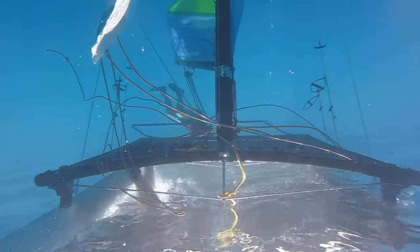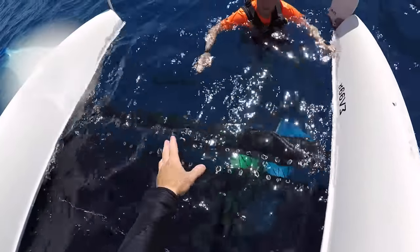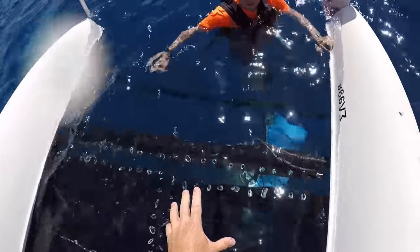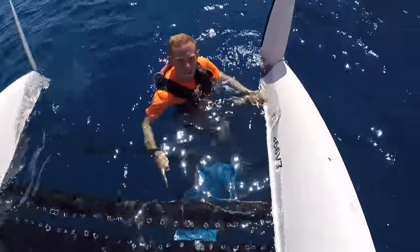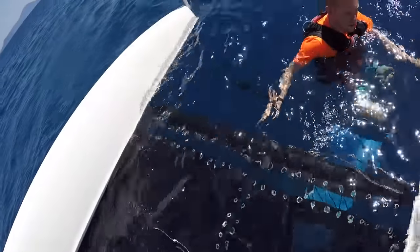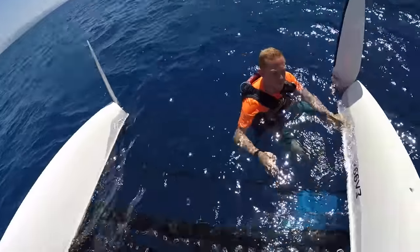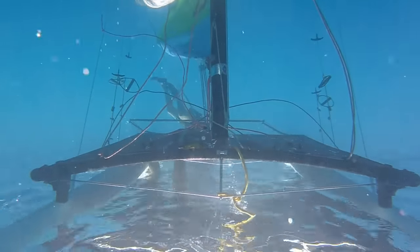It would be very easy from this position for Owen to stand on the tiller connecting bar, but if he were to do that there's a chance that the cams would invert. What is important is that by the time we come to right the boat, both rudders are in the locked down position to avoid opposing rudder lock.